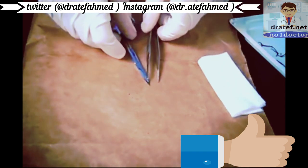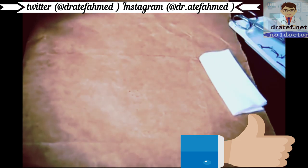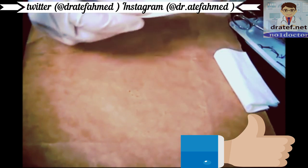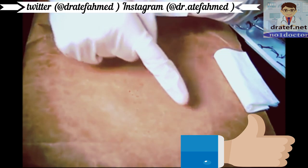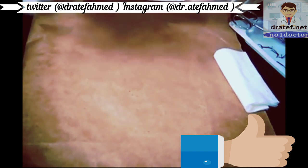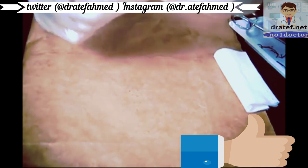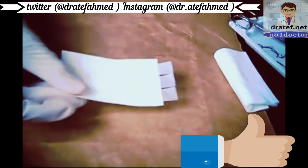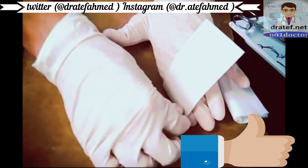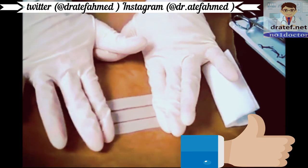That's it. After this, whatever the doctor orders — they usually order SteriStrips. Get your SteriStrips and I like to put skin prep around the outside; it looks like an alcohol swab and that just makes the strip stay a little bit better. Then lift the strip, make sure the incision is going to be in the middle, and go down like that.